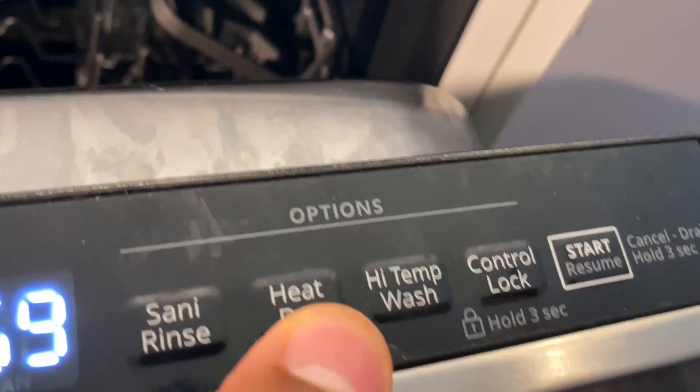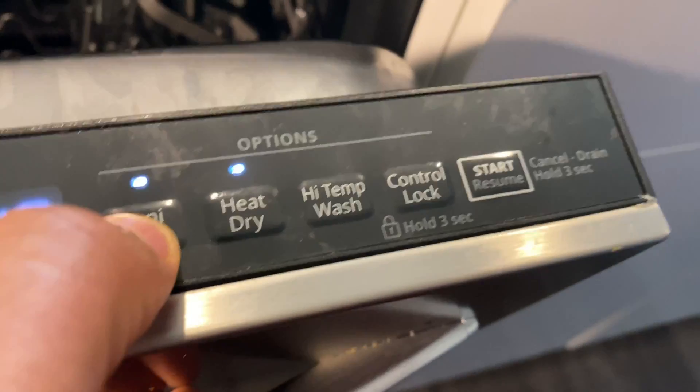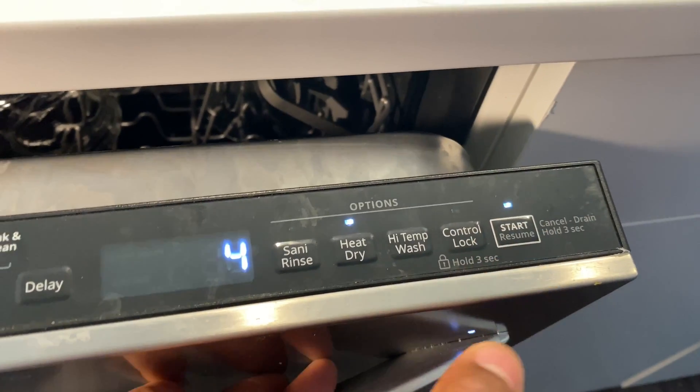As you can see, that's 59 minutes, just sort of an hour. If I press the heat dry, it actually increases the time just a bit so it can dry. Press and hold down the start button for a couple of seconds and then shut it before the four seconds.